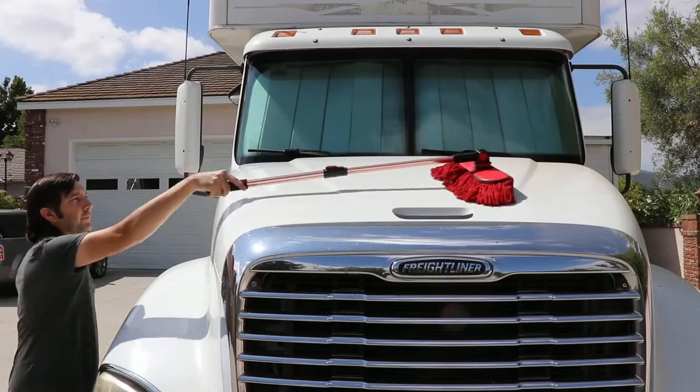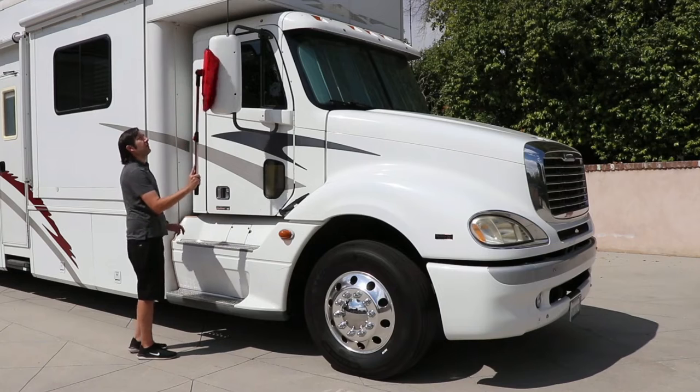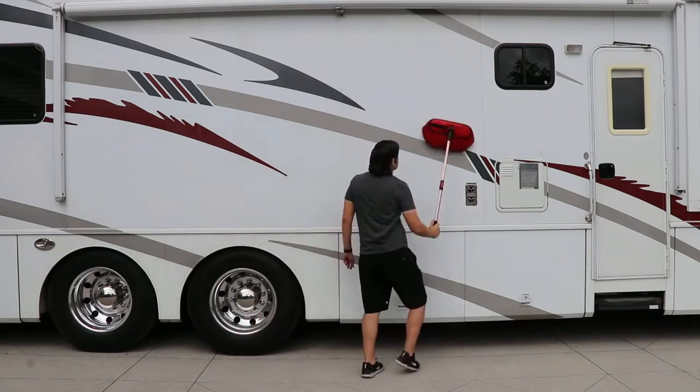Rotate and adjust the mophead as needed for better surface dusting. The mophead features cotton fibers and our signature baked-in wax treatment to lift and remove light dust. With its rotating mophead and extension handle, you'll be able to dust your RV or trailer in no time using the Triple Thread Duster.